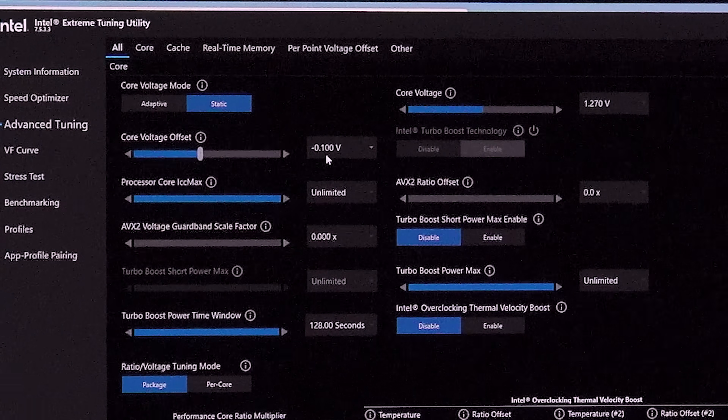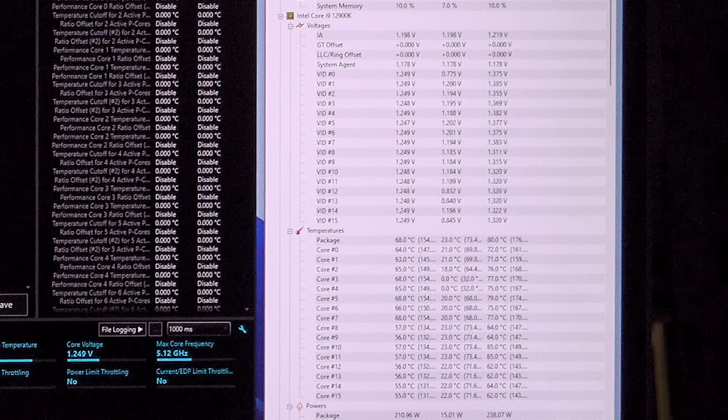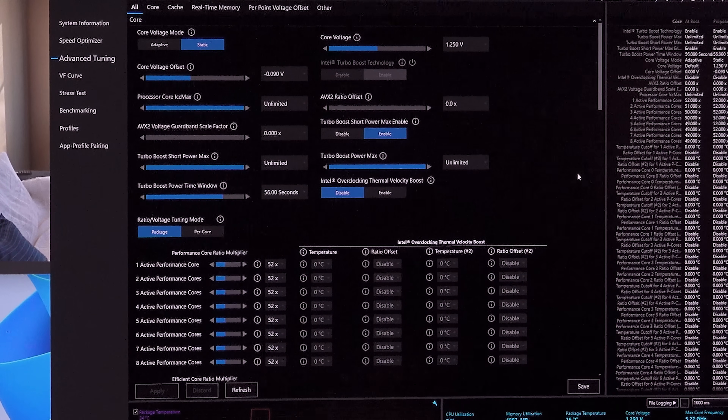The voltage behavior is very odd. I had to give it a minus 100 millivolt offset — otherwise it shoots way above what's needed, which I think is the motherboard's load line calibration adding extra voltage under boost conditions. Interestingly, I got it all the way down to 1.25V and it still runs 5.1 all-core just fine. We went from 97°C down to 70°C on the package, mid-60s on the p-cores, and mid-50s on the e-cores. Sometimes just one multiplier step is the difference between an easy overclock and a nightmare requiring massive voltage tweaks.